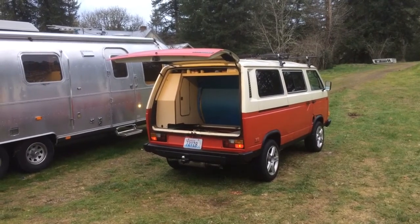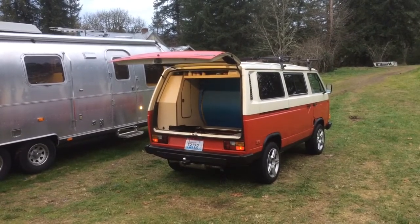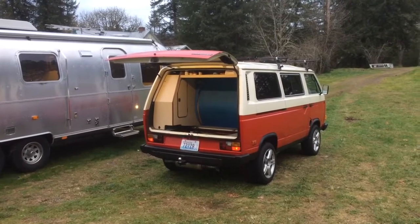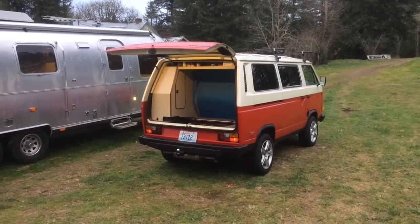I don't think I've talked much about the cost of this TDI install and exactly how I went about procuring the motor and the various other parts I needed for the build. I've had quite a few people ask me how much it cost and how I did all that, so I figured I'd make a quick video talking about that.